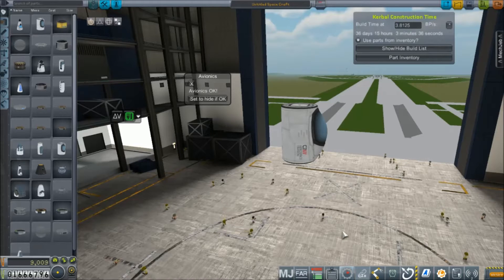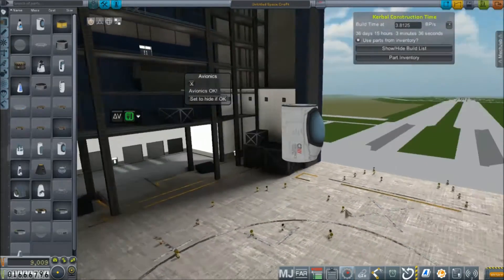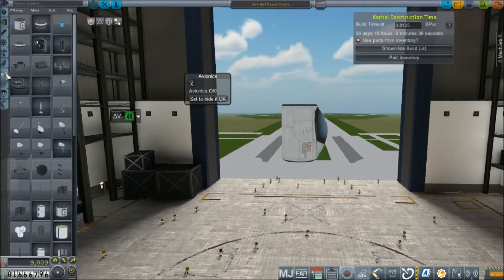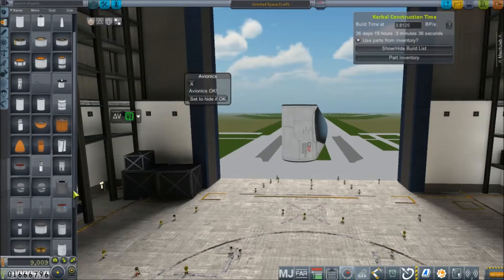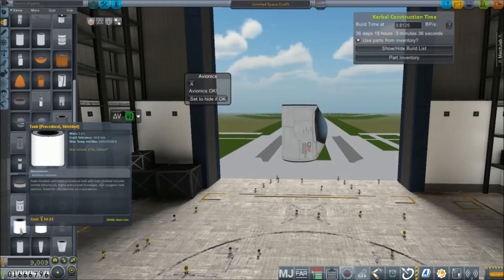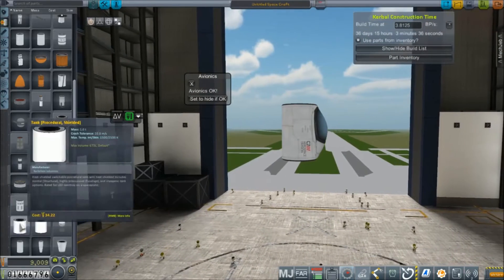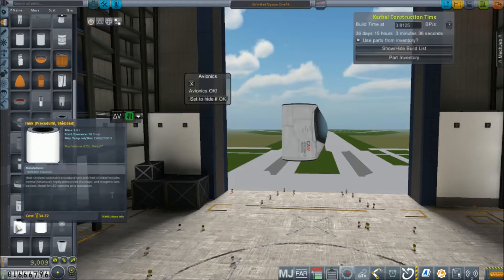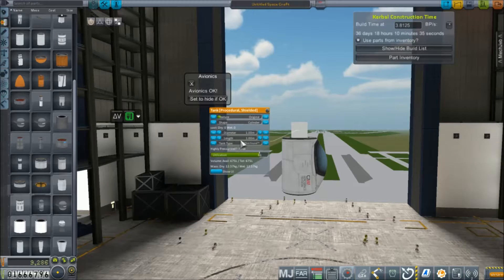Hey everybody, welcome back to Kerbal Space Program RP-0! I've had this itch about this space plane thing ever since I started prototyping one a couple episodes ago. I really want to see if I can make a shuttle orbiter design work on 1960s technology based on what little we have available to us. I'm going to try to just slap a different prototype together based on an idea I've been running through my head all day, and I hope you guys like it.